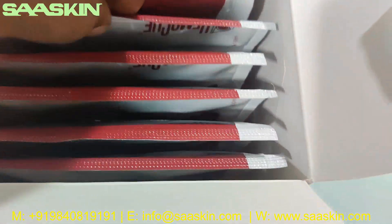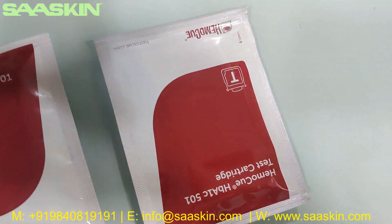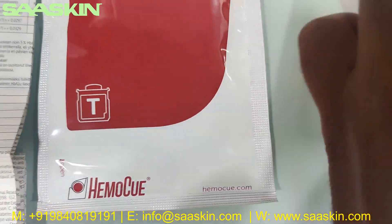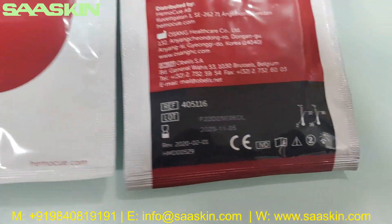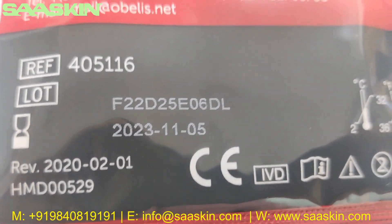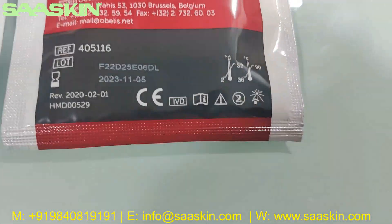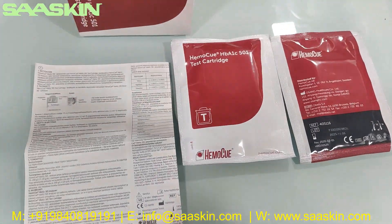Inside you can see the 10 test cartridges. I'll pick two to show you. This is how the cartridges look like — I can show you the other side. I'm showing you both sides. You can see it's CE certified, and here is the reference number, expiry date, and details about manufacturing and distribution. This is how the cartridges pack looks like on a standard kit.